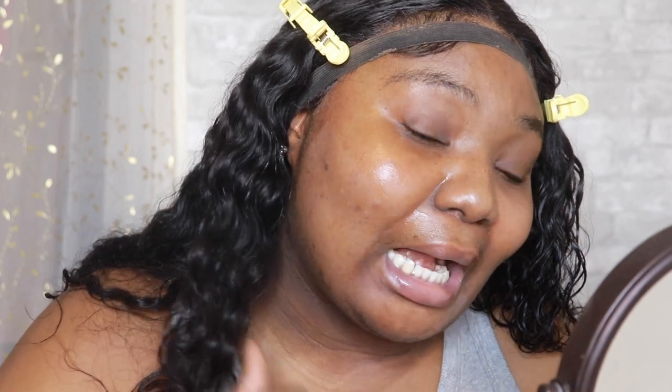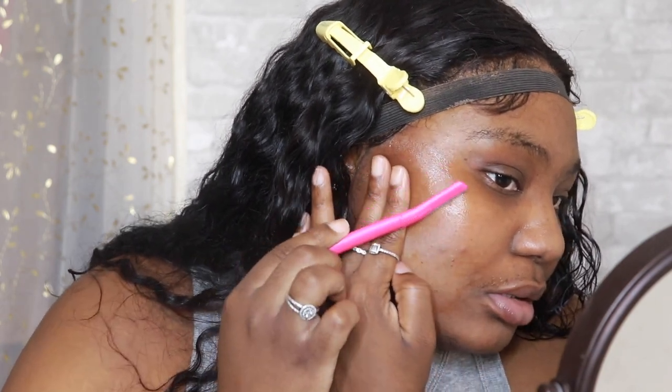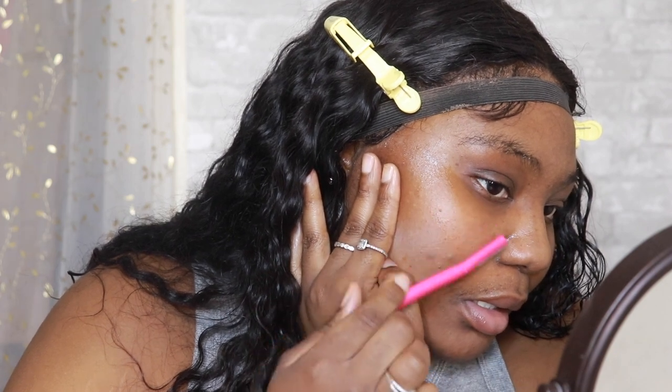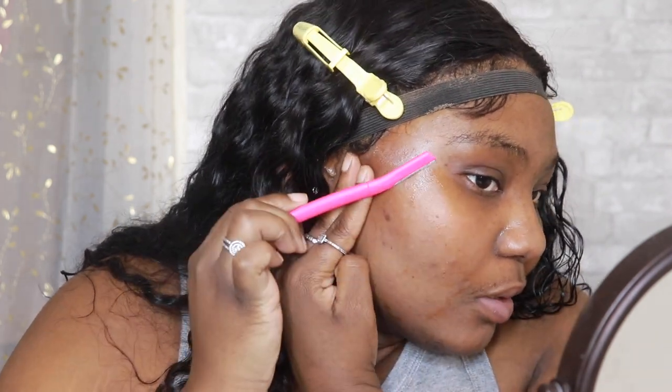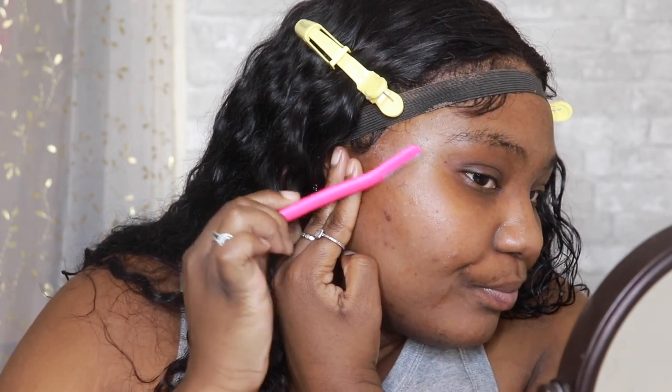My eyes are burning from the aloe vera — is that supposed to happen? I feel like I could see my dark marks more, but we're going to continue. Just kind of pull the skin up and go down. Things are actually looking a little smoother — I can kind of see a difference.